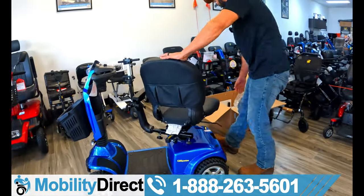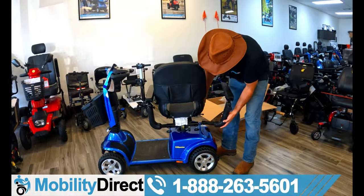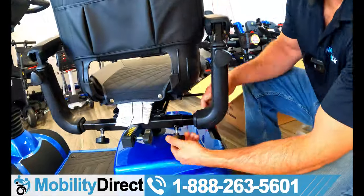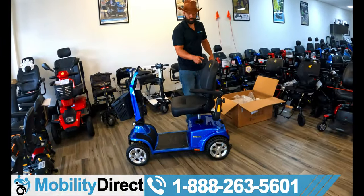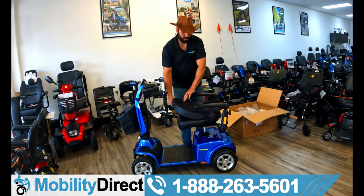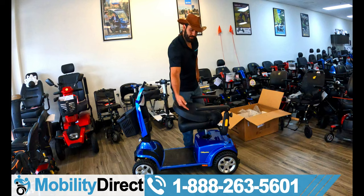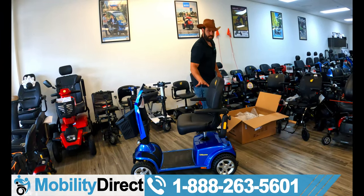I'm going to rotate it all the way and install the second armrest the same way. Nothing to it, folks. The armrests do flip up, the seat backrest folds, and there's a nice little pouch there with a slit for the safety flag to fall right into. Awesome stuff — super easy to install.